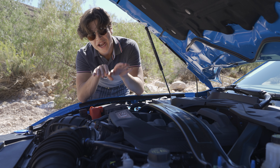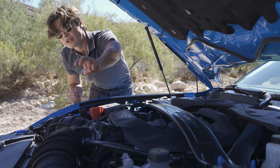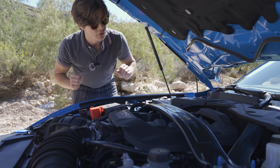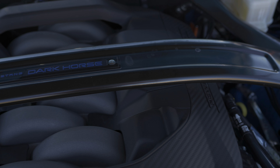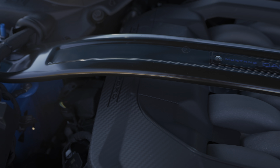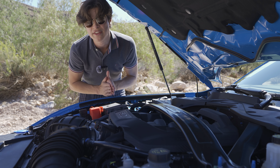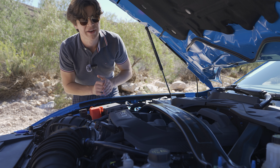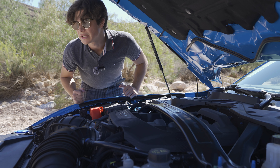You get basically 100 horsepower per liter because this is the Gen 4 Coyote 5.0-liter naturally aspirated V8. As you can see, there are now two intakes instead of one, giving a cooler looking engine under the hood. You also have four performance parts including the K-brace, upgraded strut towers for better handling and rigidity, strengthened camshafts, and a higher 7,500 RPM redline.